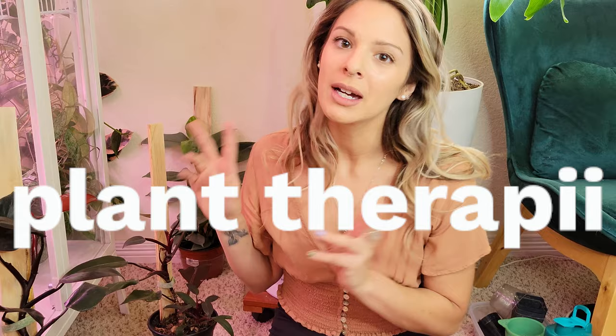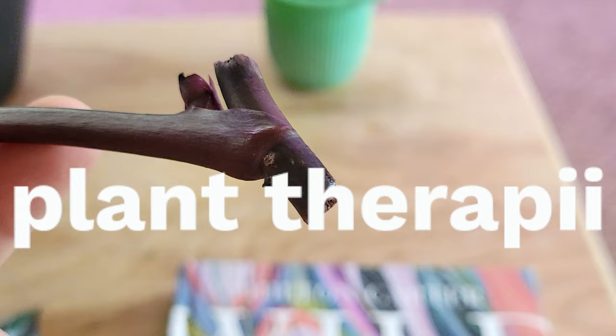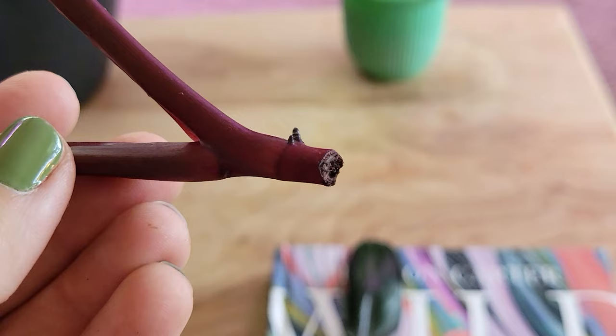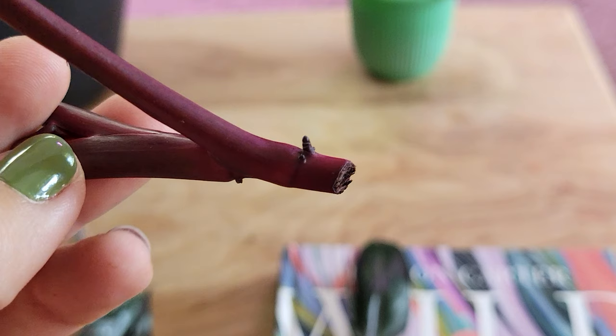Hey guys, welcome back, I'm Madison and today I thought we'd do a nice relaxed repot and maybe a chop. Today I want to repot three plants and then maybe turn a couple of these guys into some more plants.